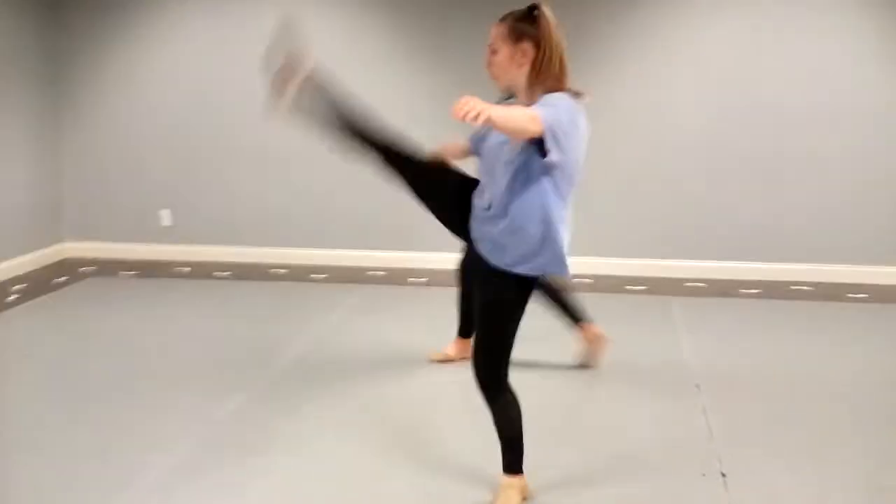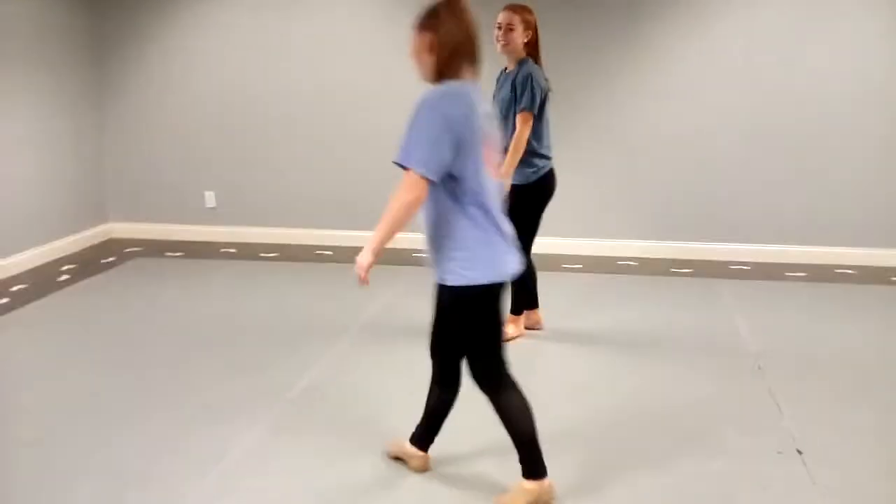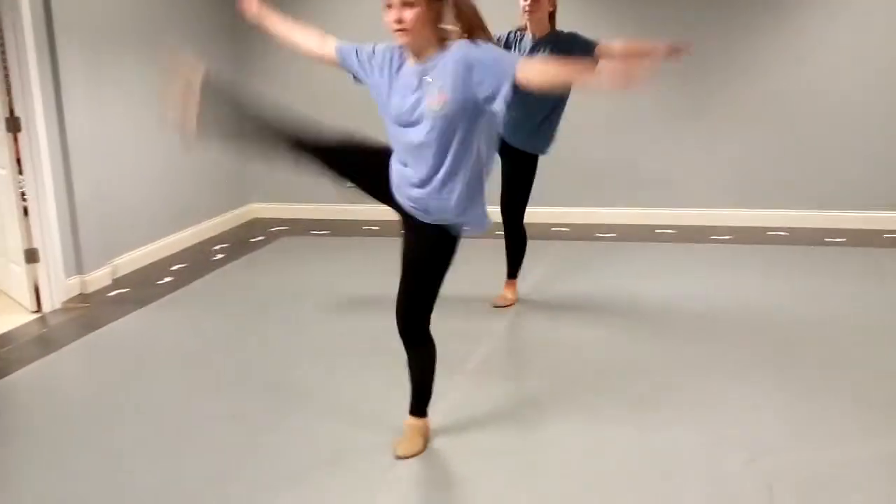One more. Step right, kick left, step right, kick left, kick right, kick left, and step, ball-change. Excellent.